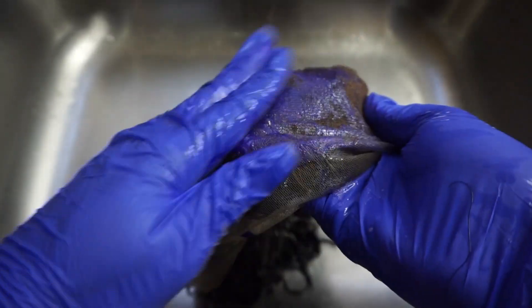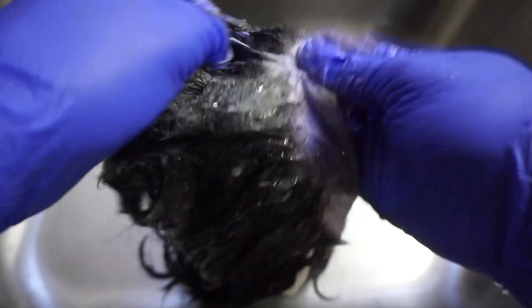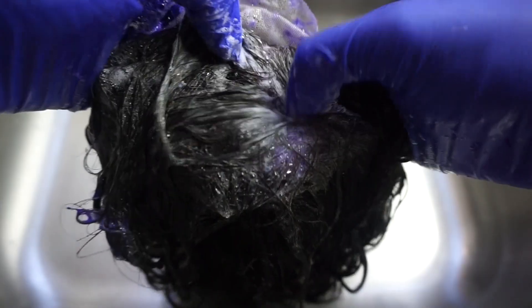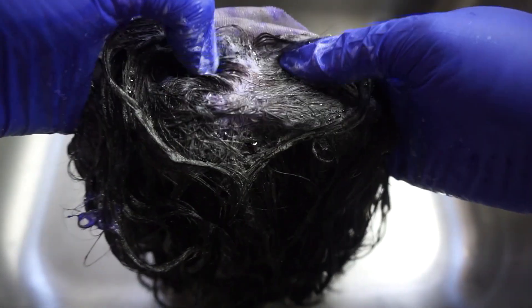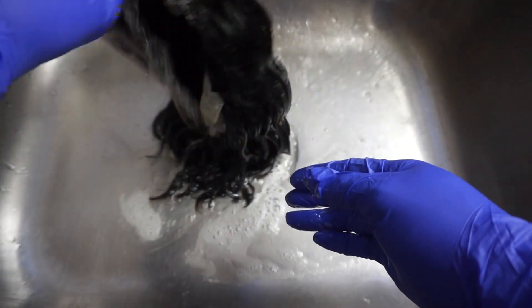Washing out the bleach. Then after that, I will be using the Shimmer Lights shampoo, saturated, so it will be able to cancel all the yellow tone, orange tone, or the brassiness. I'll let it sit there for about 20 minutes before washing it out.